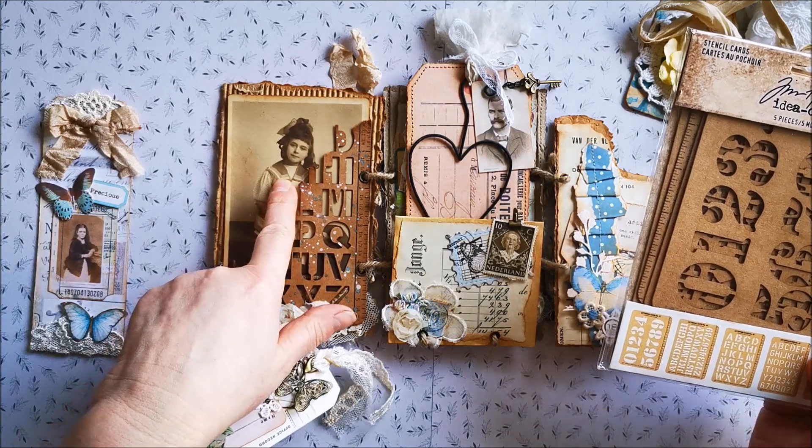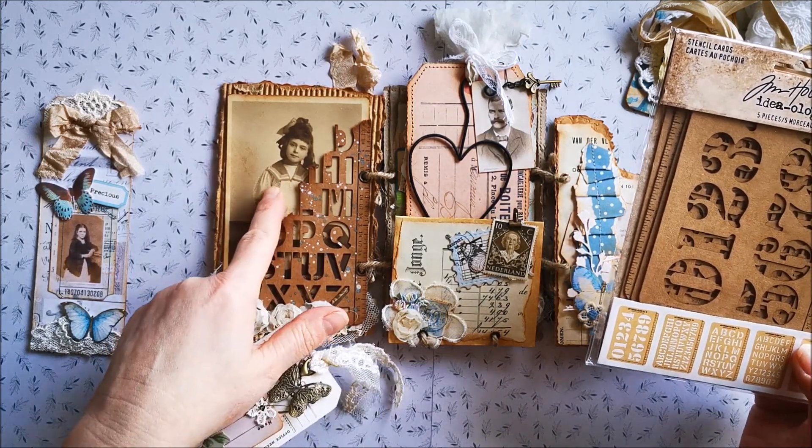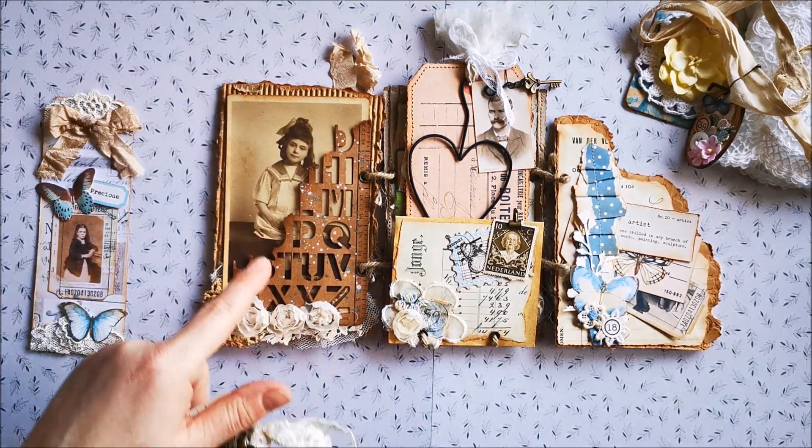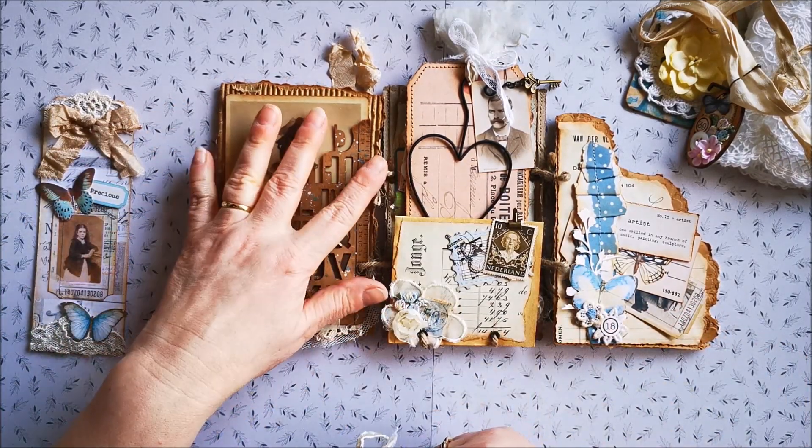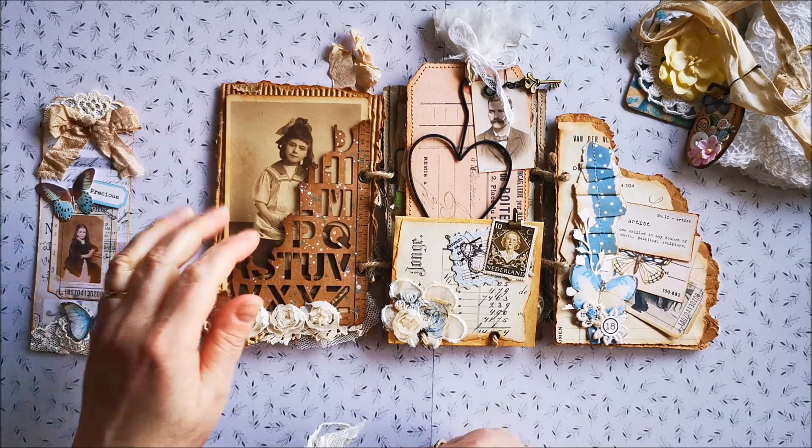And there's a tag in here, and here's a girl — a photo of a girl, the vintage one. I put her on corrugated cardstock that I teared. And yeah, that's that one — I love that.